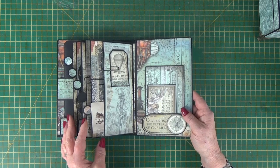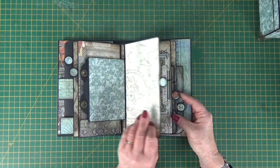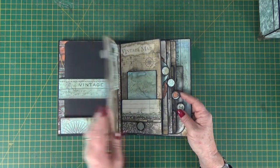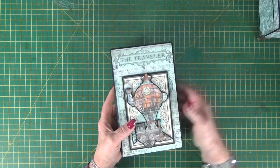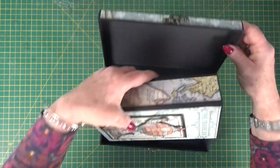Lots and lots of options — they're all covered in the class and completely covered in the PDF tutorial, so that you can decorate the whole project in your choice of papers. That is the Ophelia Journal in a Box.